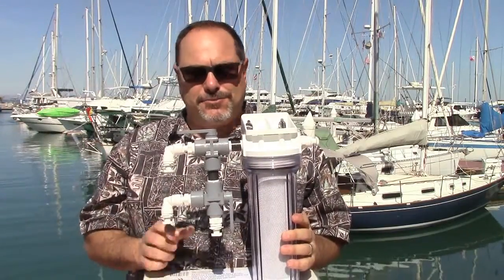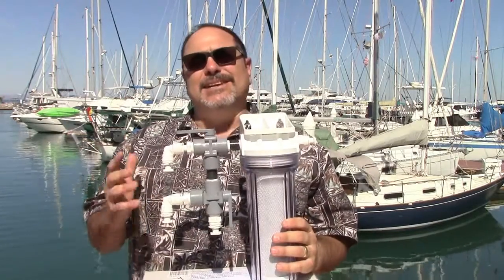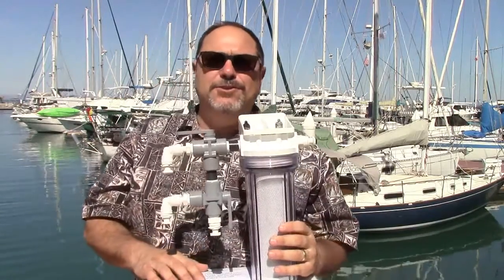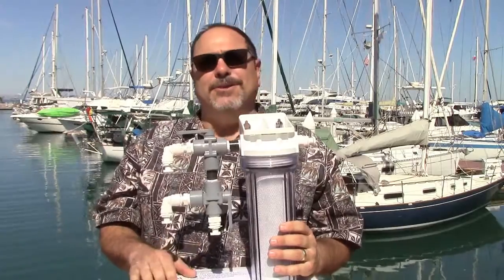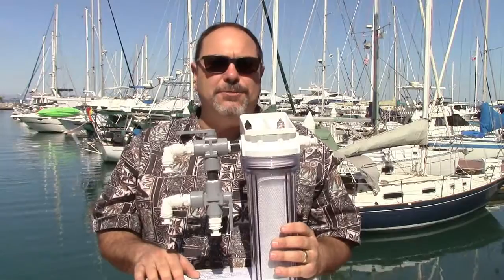All water makers need to be fresh water flushed when they're not in use. This is an activated carbon filter that lets you pull fresh water out of your water tank and flushes the system so that bacteria and biological life living in the unit doesn't die, rot, and start giving you that hydrogen sulfide smell. An activated carbon filter is very important in a water maker — if your water maker doesn't come with one, definitely install one. It's an integral part of good maintenance, and it's included with the Cruzaro RO unit.